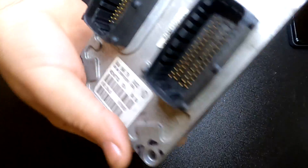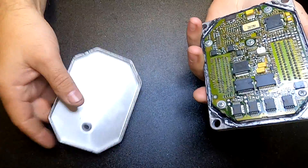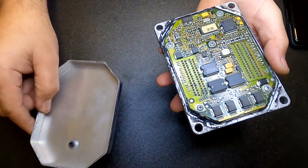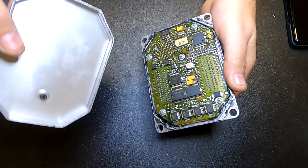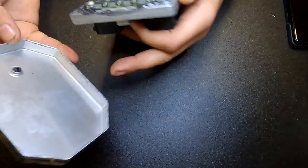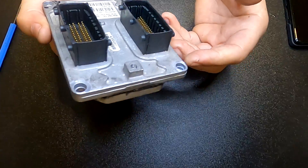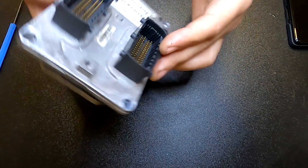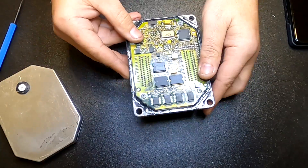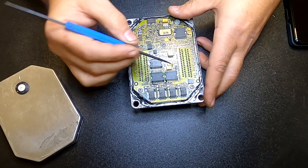Welcome back guys to the channel. Today we have here a Fiat Stilo 1.6 petrol engine ECU. This is the most common problem on these ECUs — this car lost the gas pedal response, so you would hit the pedal but the car does not respond.